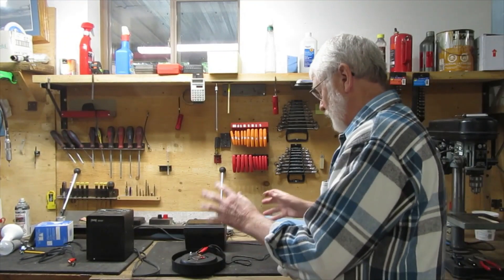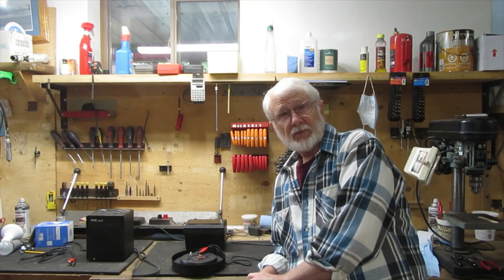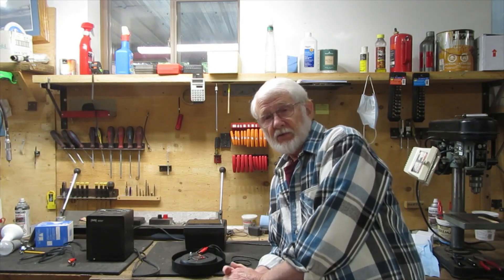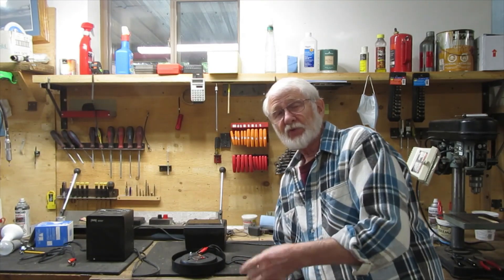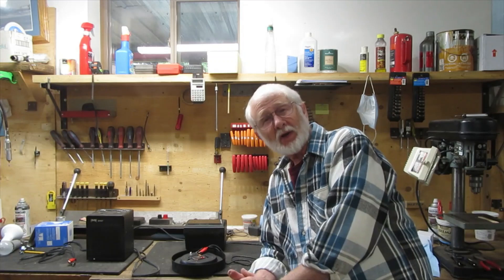The stuff I've got on the bench here is jury-rigged and it's not safe to use in an actual situation, so please don't do it the way I did it if you buy one of these things. But I was impressed with the way this works and it did exactly what I wanted it to.